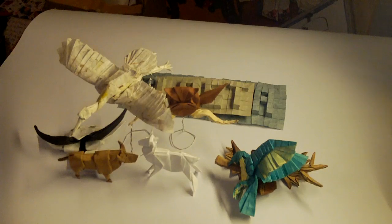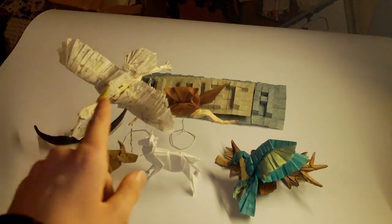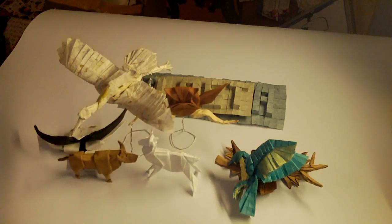I guess those were all the origami models I have folded in the previous 2012 year. The crease pattern models are mostly from 2012, but these new designs are totally new in 2013. Thank you for watching.